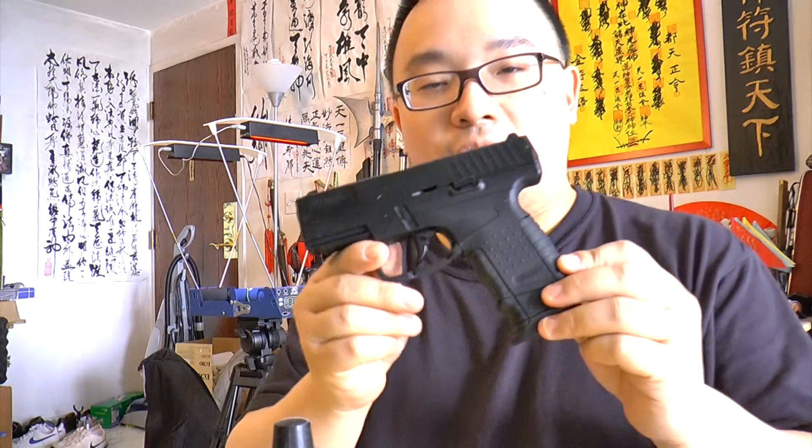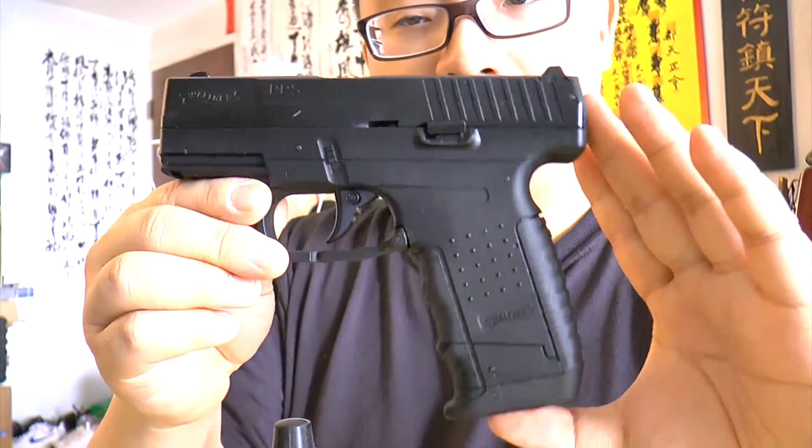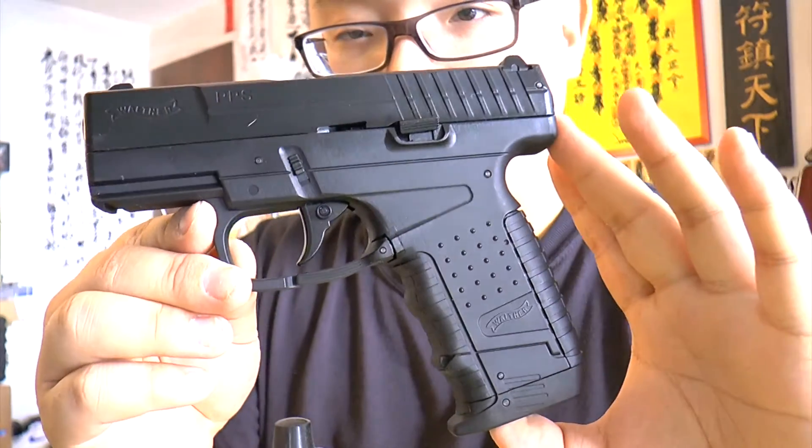Hello from ChainNature.com, this is Mark Chosie. Today I want to do a little review and quality test and shot count test with this 4.5mm air pistol — the Walther PPS. It's a blowback pistol by Umarex and it's new for 2014.